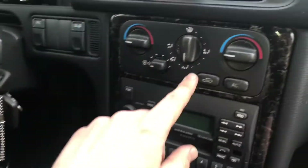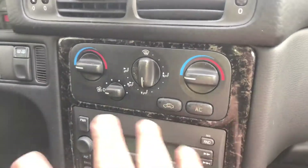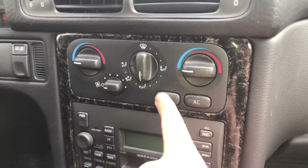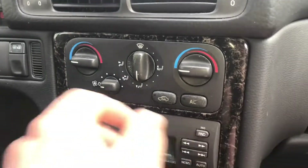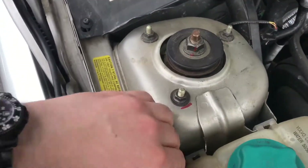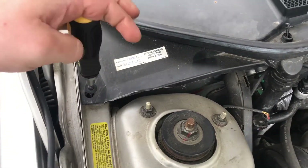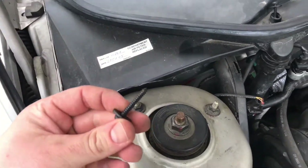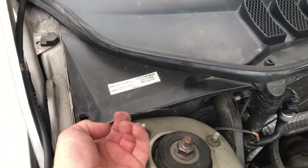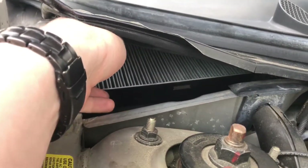Switch off the inner air circulation button — inner circulation must be off. We need to go to the engine hood area to clean the evaporator on the other side. Open the hood for fresh air intake and extract the fresh air filter by unscrewing the three screws, then remove the air filter.